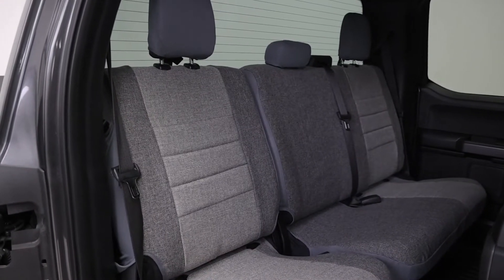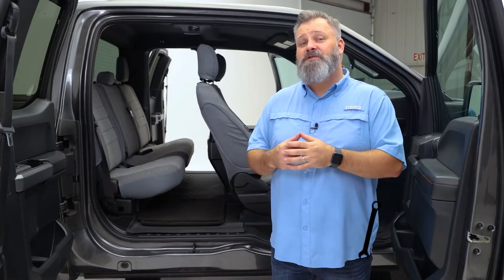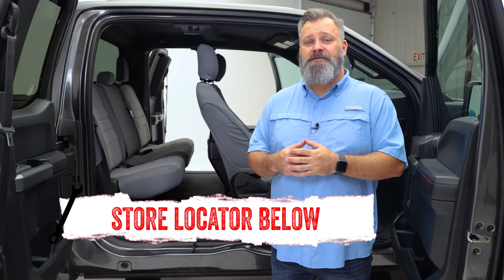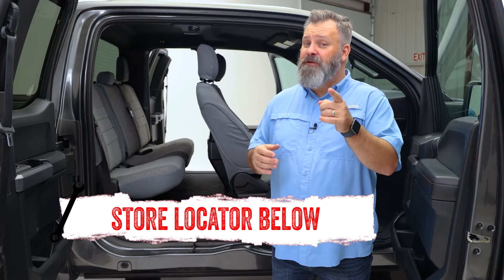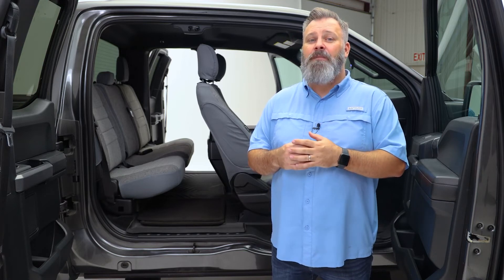If you're interested in purchasing the OE Series Seat Cover from FIA, or need help with installation, check out the store locator on the screen or in the description. And don't forget to subscribe for new videos every week. Thanks for watching, and we'll see you next time on In The Garage.